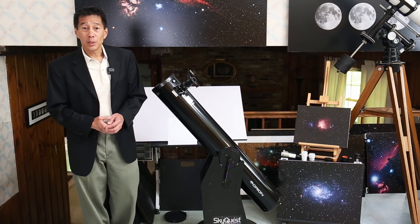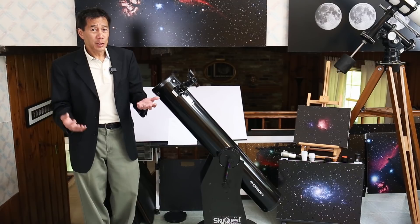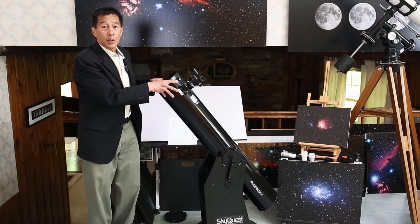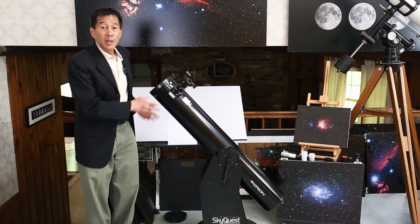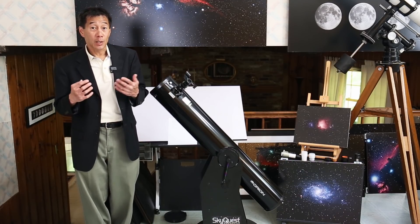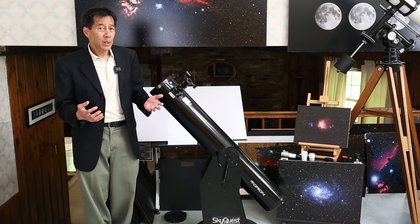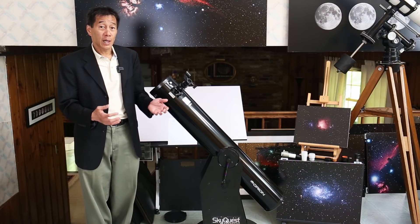This telescope is on what's called a Dobsonian base. It's a fancy word — all it means is it's on a base that goes up and down and left and right. It's named after West Coast astronomer John Dobson, who first popularized this design many years ago. Dobsonians have been around for quite some time.